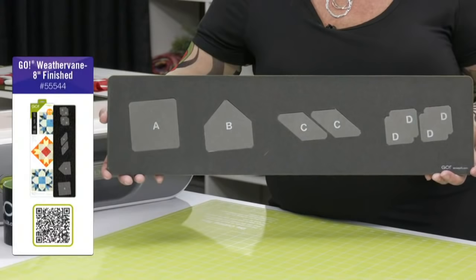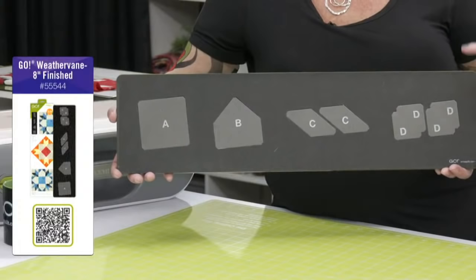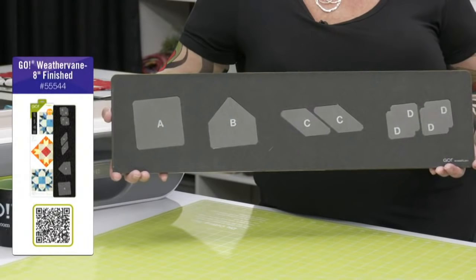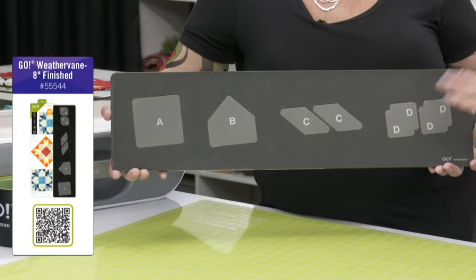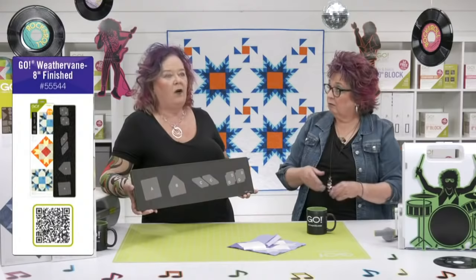We've screen printed all of the shapes with letters so that you can keep track of your pieces. Shape B is a little pentagon shape — it's a little bit bigger than the one that came out with Crossroads. Your challenge is not going to be sewing — it's going to sew together great. It's keeping track of the direction of these little triangles. Make sure they're laying out right when you're laying that out. The specialized dog ears are going to show you exactly how to line everything up. The quarter inch seam allowance is built right in. Make a test block — my first one turned out awesome.